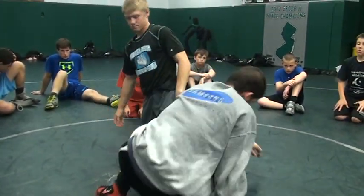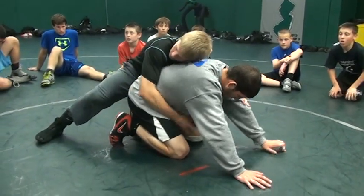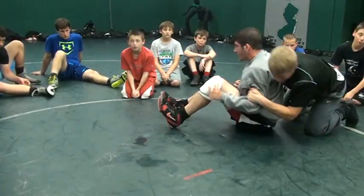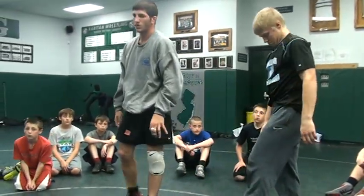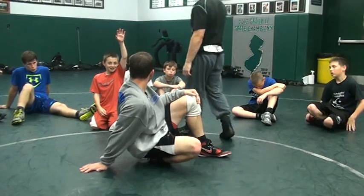One more time — use his momentum, I fall inside his leg, kick it up, sit to my butt. Just something to play with. Those two things. Any questions on those? Do you want to know, Paul?